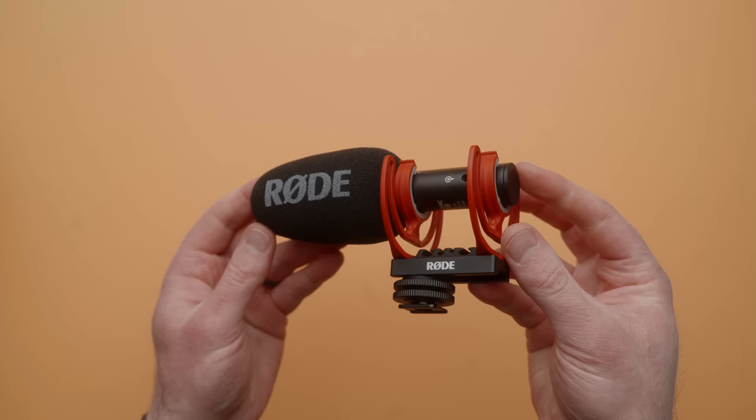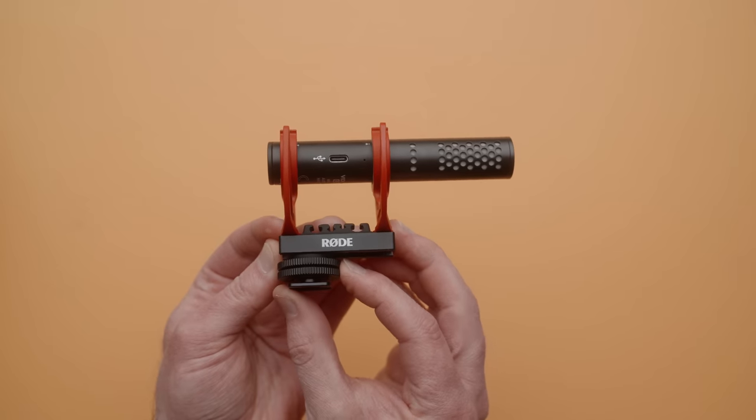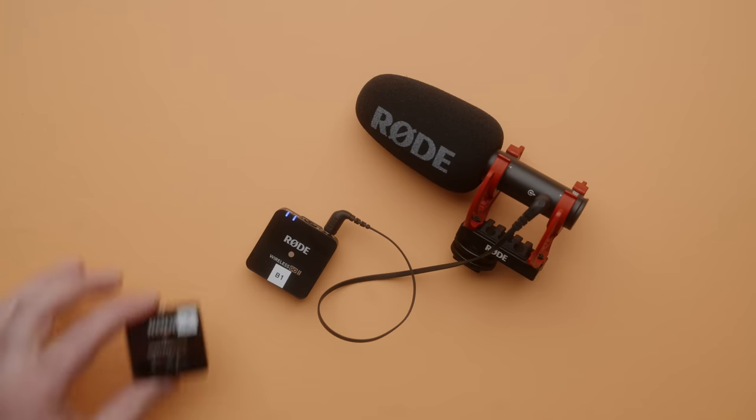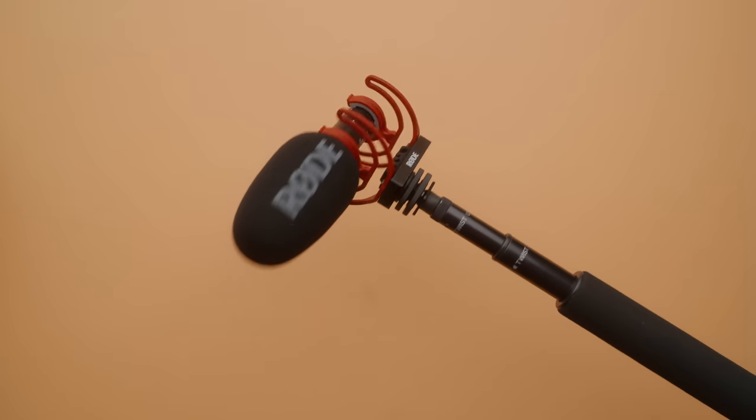Hey guys, Caleb here, and this is the new Rode VideoMic Go 2. At $100, you're not going to find another microphone that has as many features as this tiny microphone does. You can use it on cameras, boom poles, or even on your computer as an input and output with headphone direct monitoring. There's a lot going on with this tiny microphone.